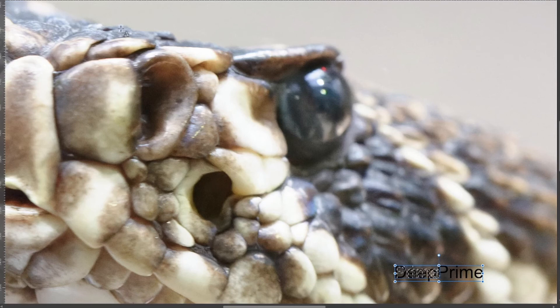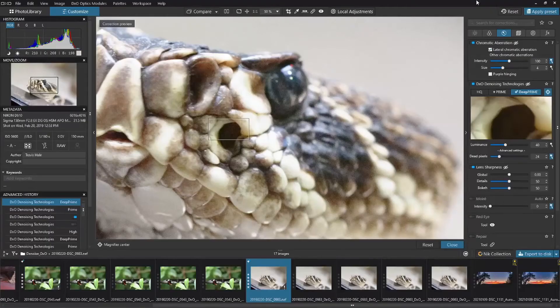Now jumping across to the snake. I've got the image of the snake, and I'm going to turn Deep Prime off — so that's just Prime — and then Deep Prime on. Toggling Deep Prime off and on, if you look at the eye, that's where I notice a lot of detail in the difference between Prime and Deep Prime. It's just cleaning up a little bit more than Prime alone. Again, Prime versus Deep Prime side by side.